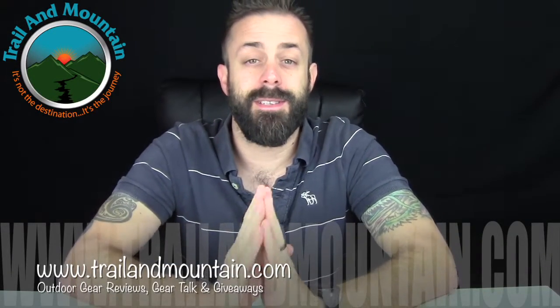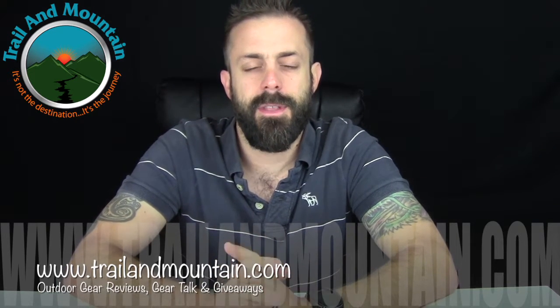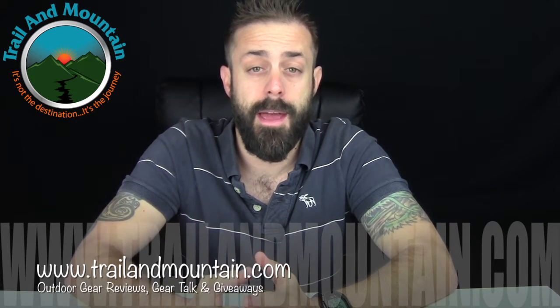Hey guys, what's up? It's Daniel with TrailerMountain.com and today I'm testing a 4K action camera. This company from Amazon — they're a big Amazon seller — they contacted me and wanted me to review their camera.